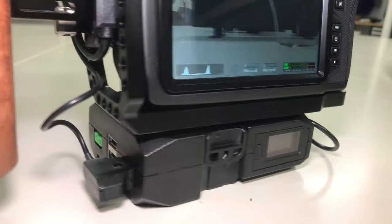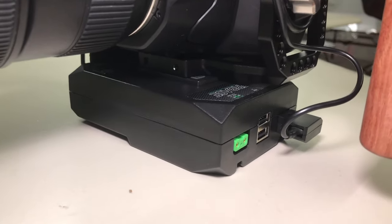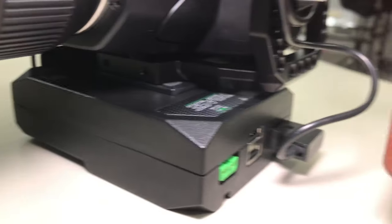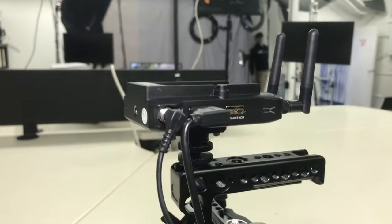Now for powering the Blackmagic Pocket 6K, I'm actually using the Core SWX Power Base Edge battery. The cool thing with this battery is I'm getting a dual purpose out of it — I'm able to power the camera as well as the transmitter for the wireless video. So kind of killing two birds with one stone, making it as simple as possible.